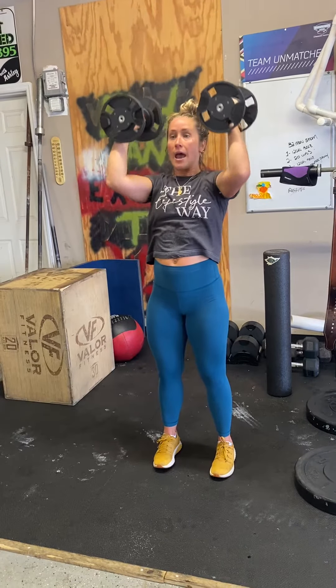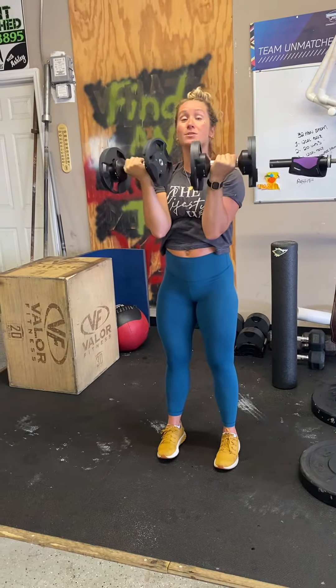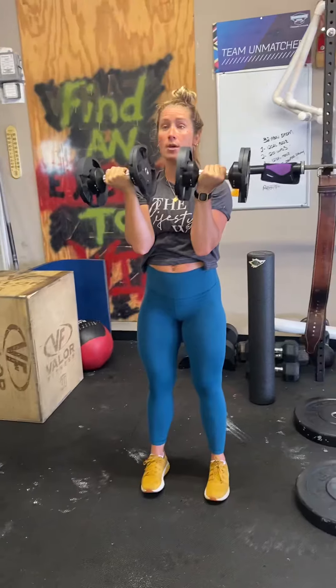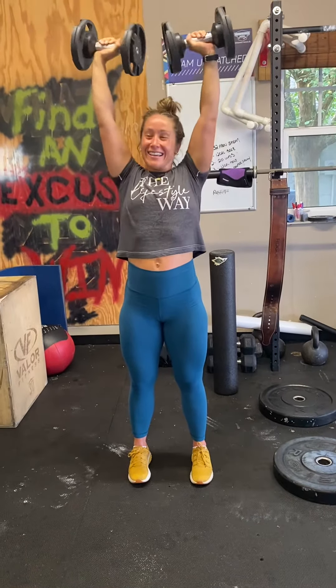After we've done 10 shoulder press, we're going to do 10 Arnold press. So we're going to turn our palms to where they're facing our face now, and press up and then turn back again. So palms facing and press up.